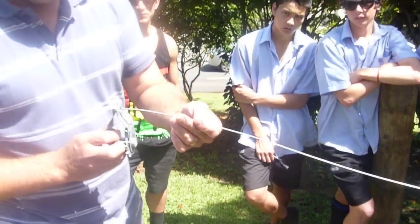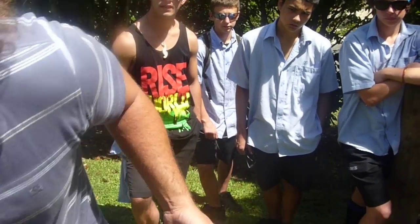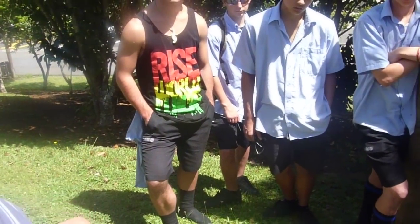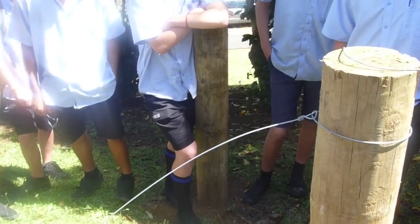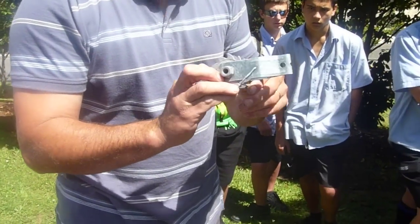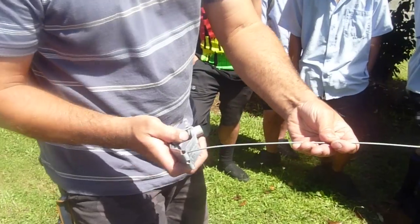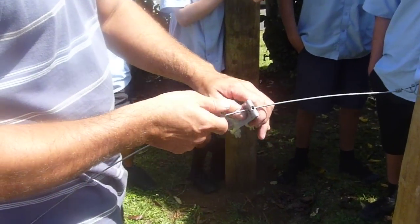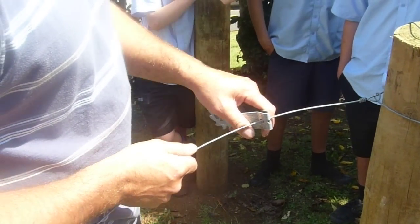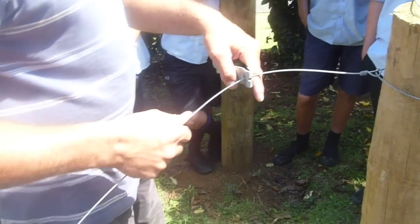We're putting on a permanent wire strainer — this one's got a bar on it, there are several different types. Try and keep the locking bit on top, because if it's underneath and an animal rubs against it, or if the fence isn't tight enough, it might come undone and your fence will unwind. Make sure you've got a decent distance — about a hand's distance from the strainer post, so about 200 millimeters.